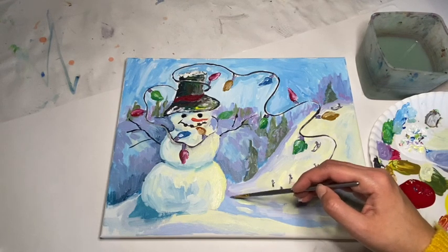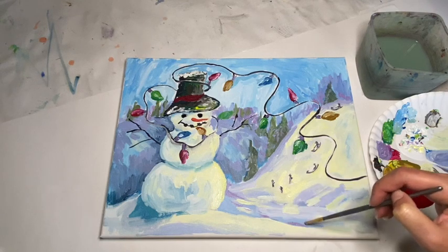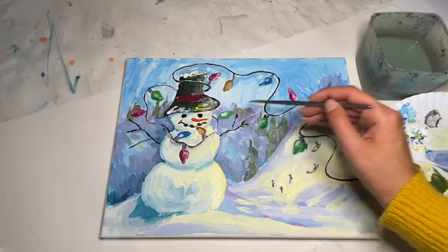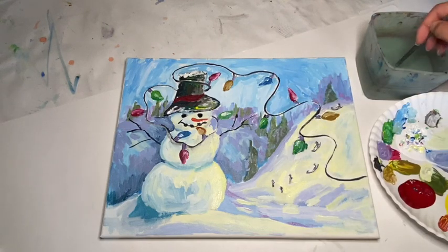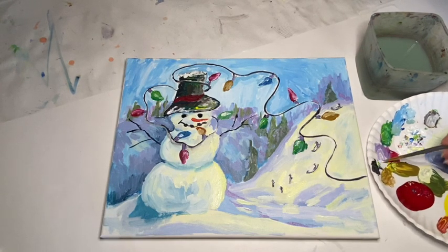You can see just adding a little bit of purple on the side of what meets up to the snowman — it pushes the snowman closer to us and makes the background look further away. Now going in with a signature in the bottom right corner — just my initials, a W and a G — in that violet color made a little bit deeper so there's a bit more contrast to it.